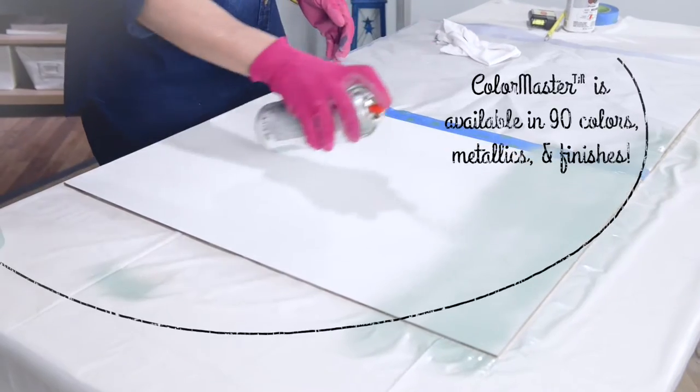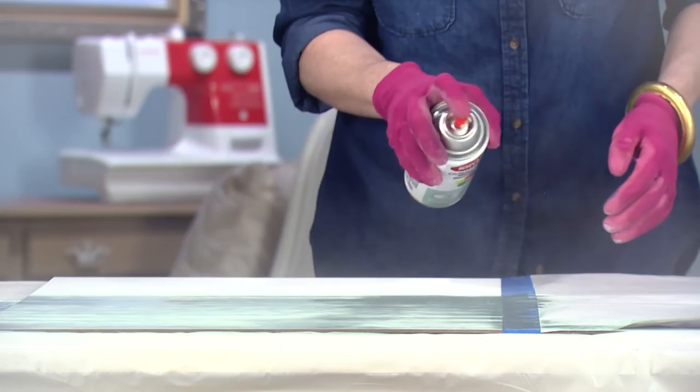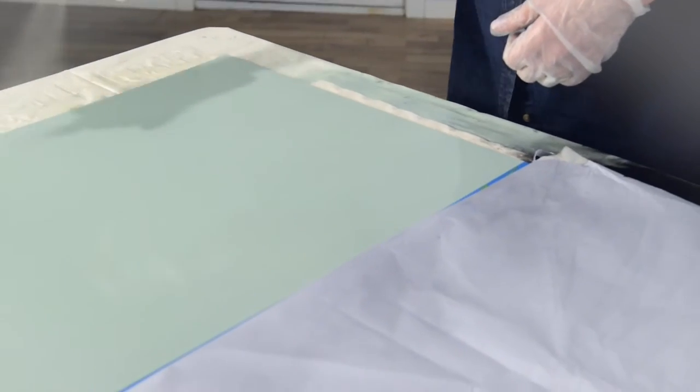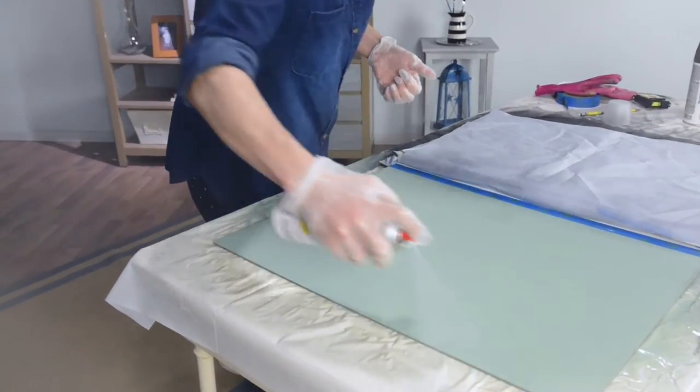On the dry erase side, we're applying Krylon Color Master in Satin Catalina Mist, following the can's instructions for a colorful accent, followed by the dry erase paint in clear. Allow the base coat to cure for 24 hours before applying the dry erase clear top coat in light, even coats using a crosshatch pattern.